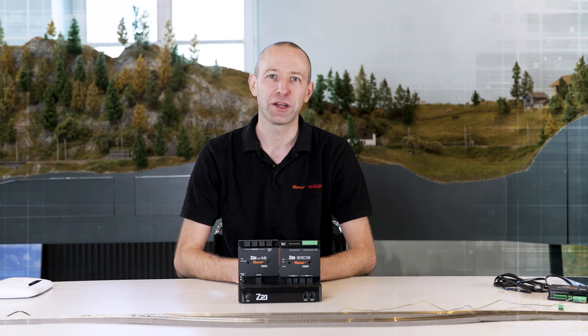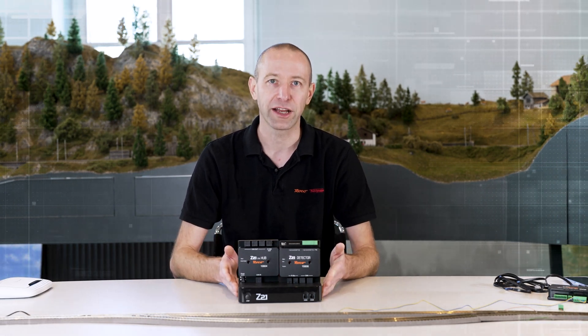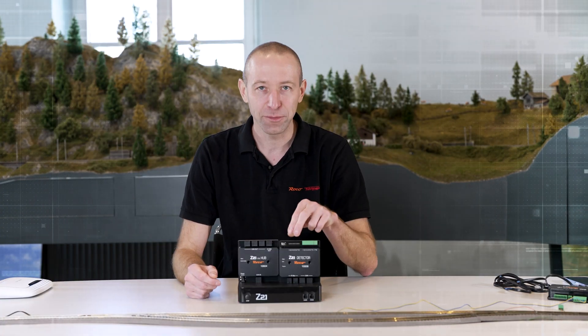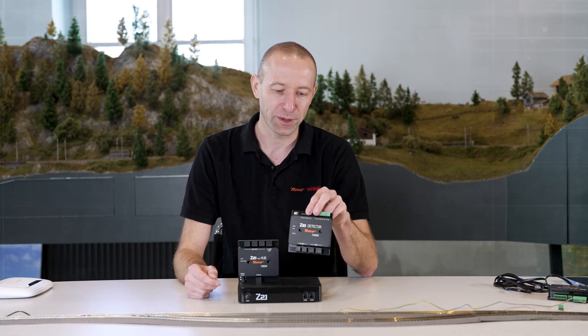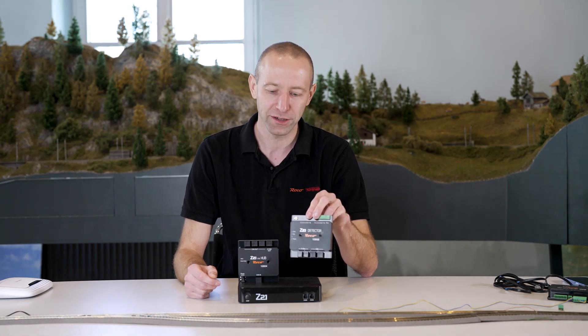Welcome to our new video on the Z21. Today's video is about the Black Z21 and what else it can do. Later in the video we'll look at the 10808, our CAN bus capable occupancy sensor, and the CAN hub.